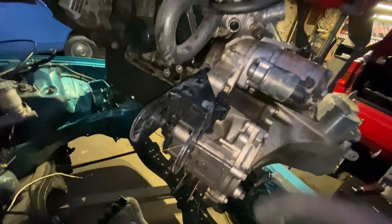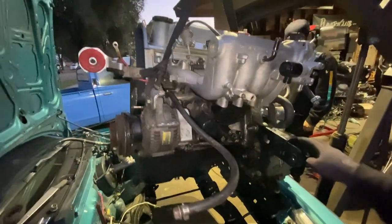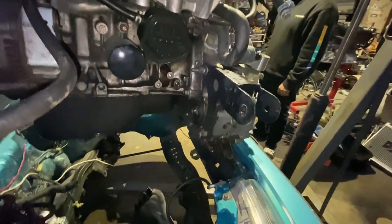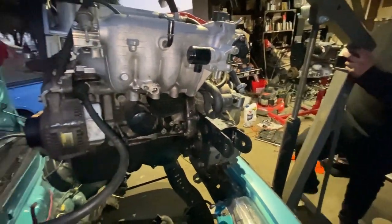Got the engine out — wondering if this will still work for the B and D swap. We'll find out. It's ready to go, out there, yeah — it's all different now.